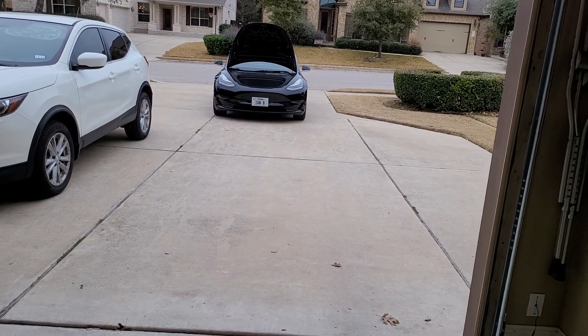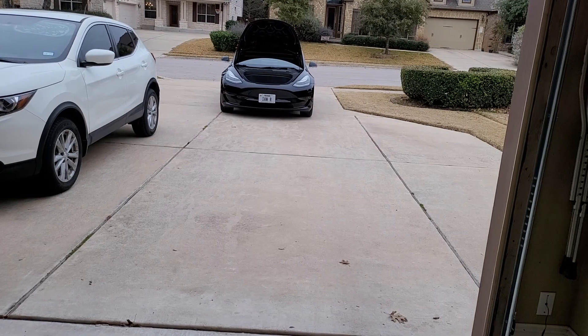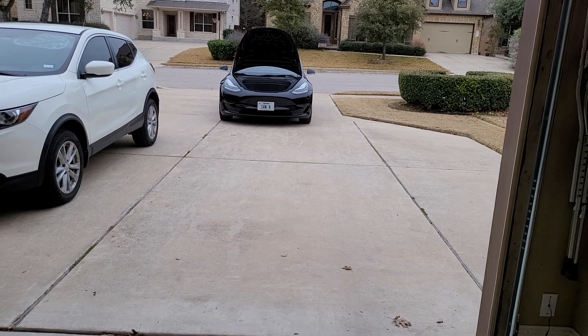Alright guys, this is Ian. I'm doing a video review of the WASP — W-A-S-P — pedestrian kit. It's a speaker for those of us who don't have the boombox speaker on the software.